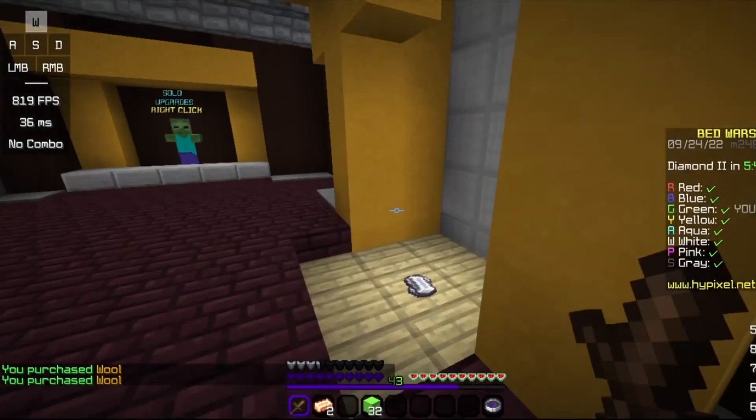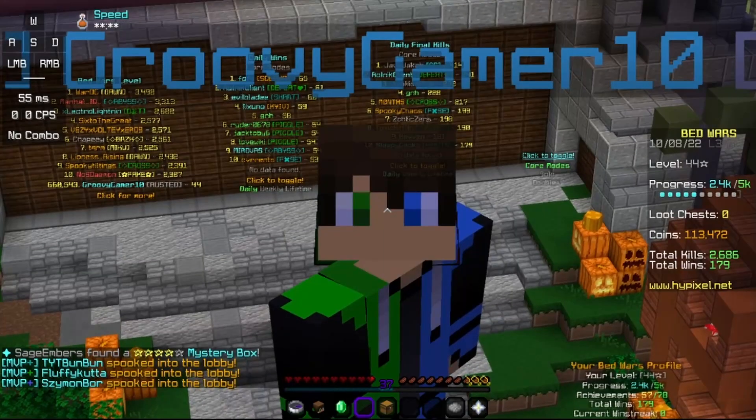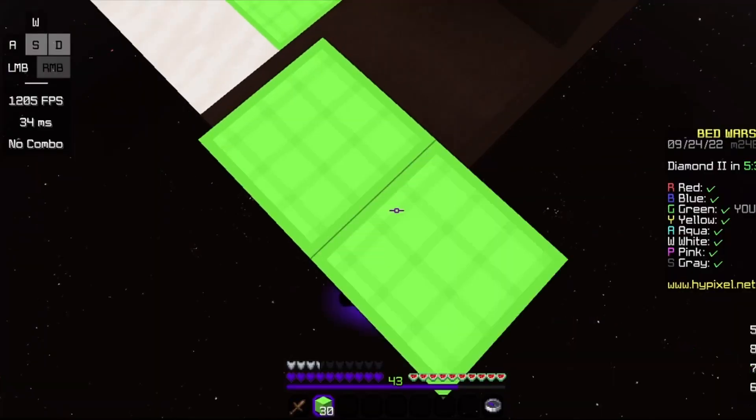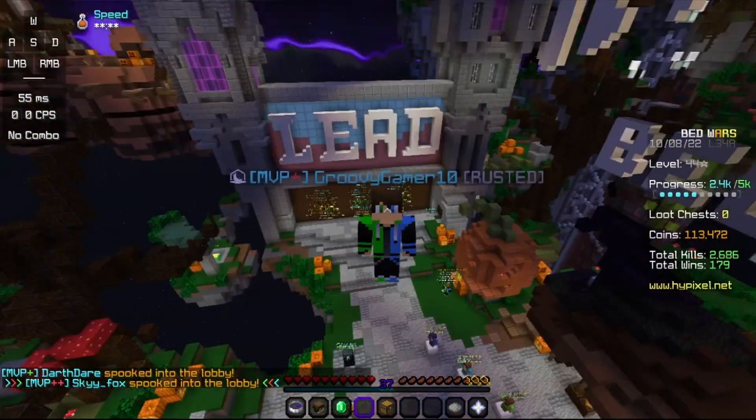The HyperX Pulsefire Haste has a honeycomb design, which does let your hand relax on it pretty well while sweating — playing Minecraft. The Pulsefire Haste is HyperX's first try in lightweight gaming mice. It comes in at a total of 59 grams, so it's pretty light. Maybe a little too light — I'll get to that later.